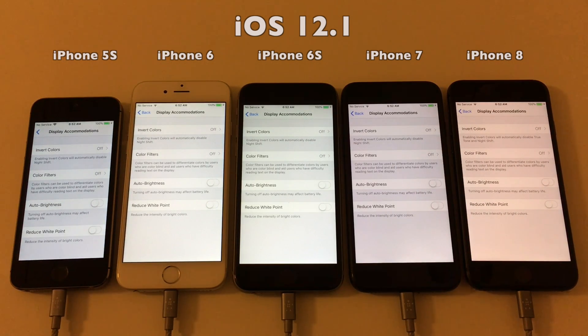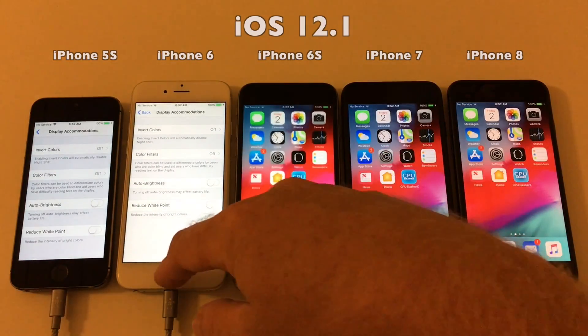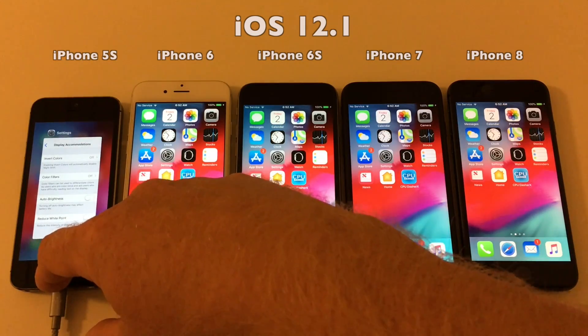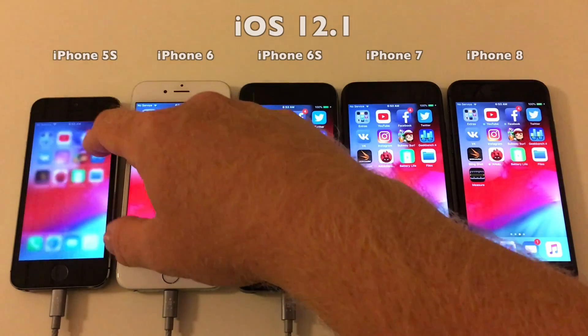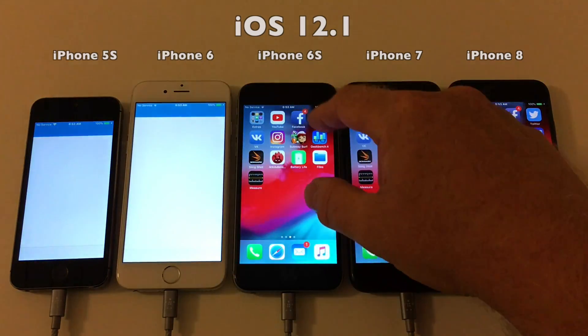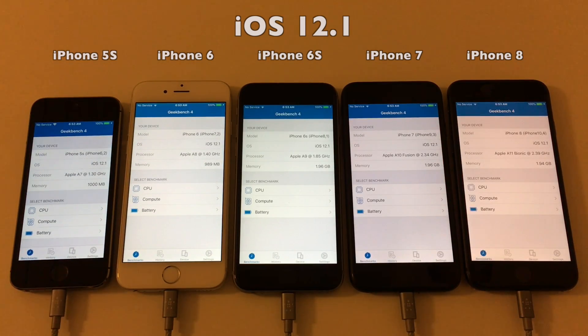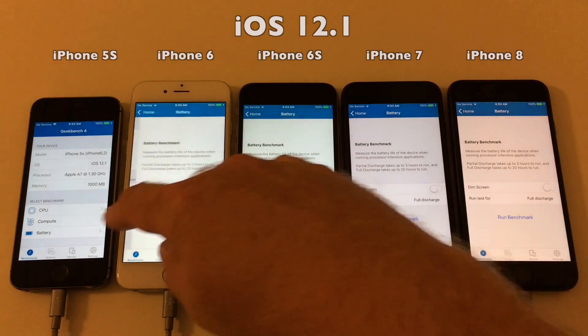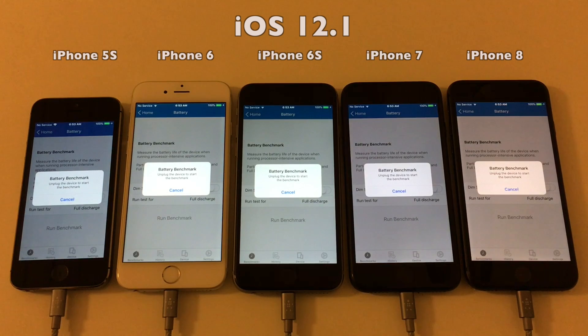With that confirmed, let's just get it started. Let's run Geekbench and get this test on the way. We are almost ready to go. All there's left to do is to cut the power, and I will do that in three, two, one. Go.